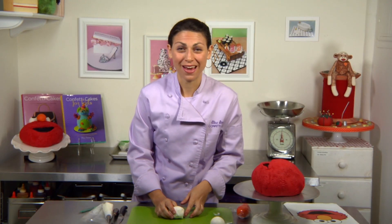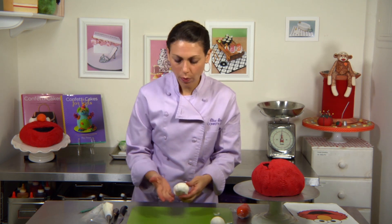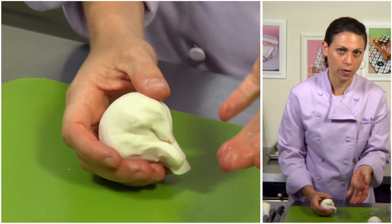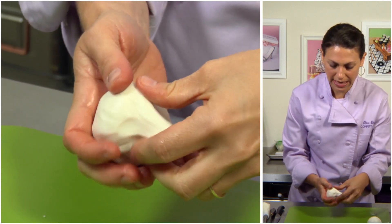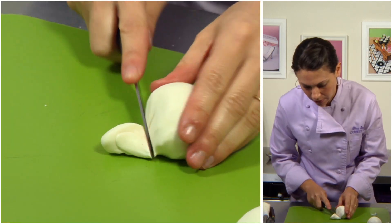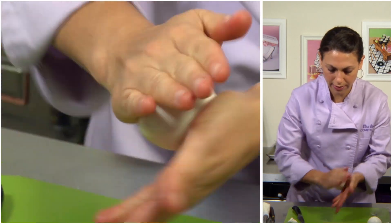The last thing to make our signature Elmo are the eyes and the nose. I took three ounces of white gum paste. In order to make a perfect ball — which is good for any cake you do — you want to gather all of the little seams to the bottom, take away that part, and then roll it in your hands.